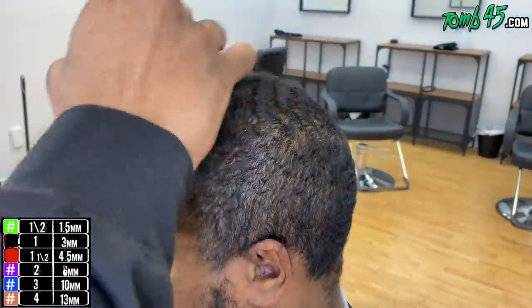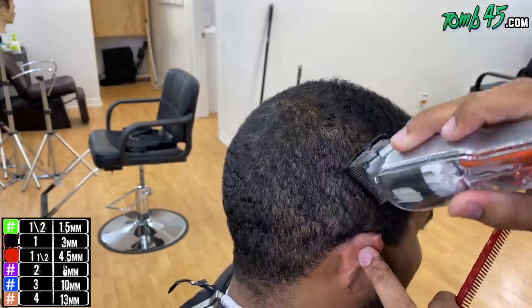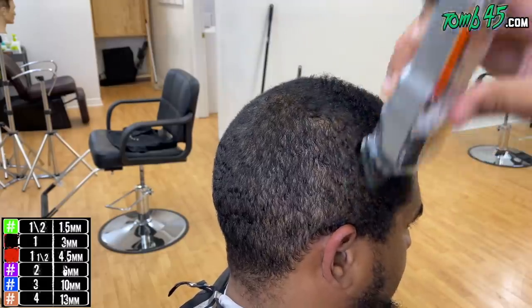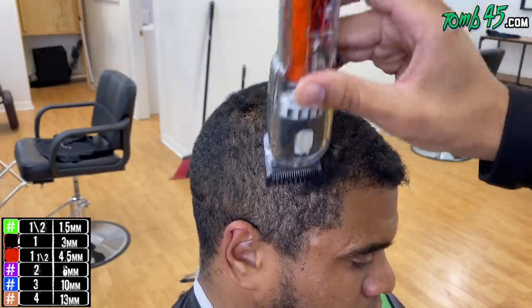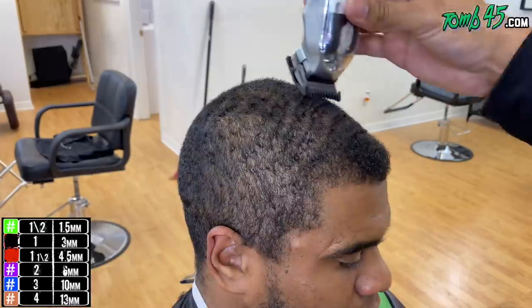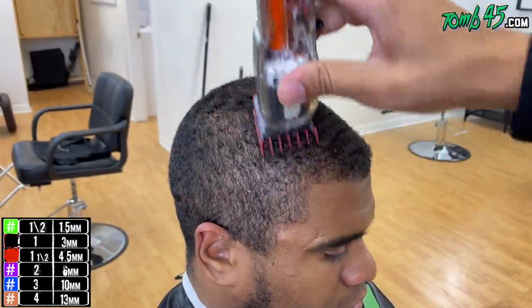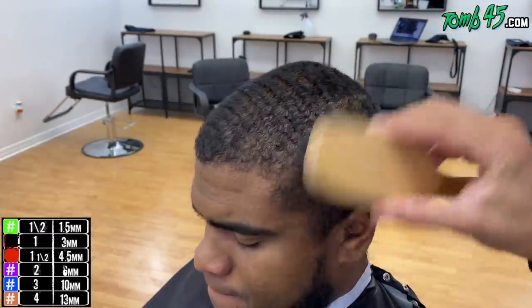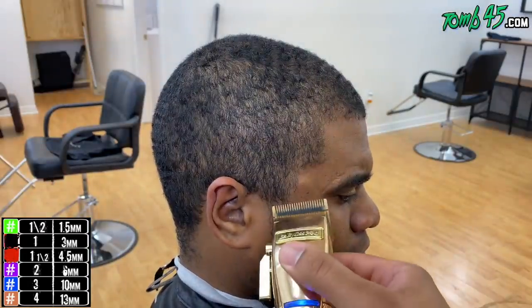You really have to gauge how that one open is going to affect the density, because there is a way to make people's hairline look fuller. But if you just go with that one open without any regard to hair density, you could potentially make lighter spots look lighter than others, especially around the hairline. So I grabbed a one and a half guard, opened it up a bit, and I'm using that to debulk around the hairline area, then I'll come back and clean it up.